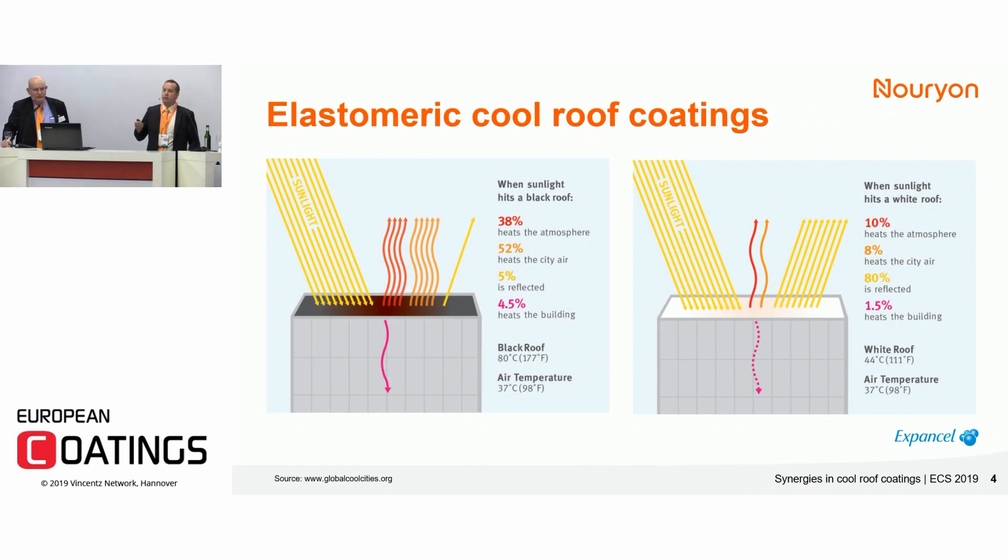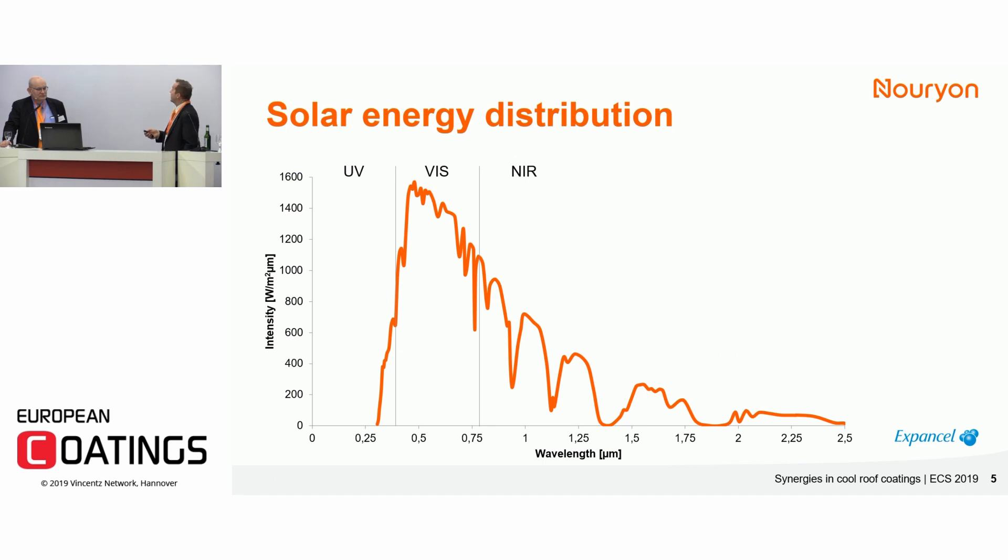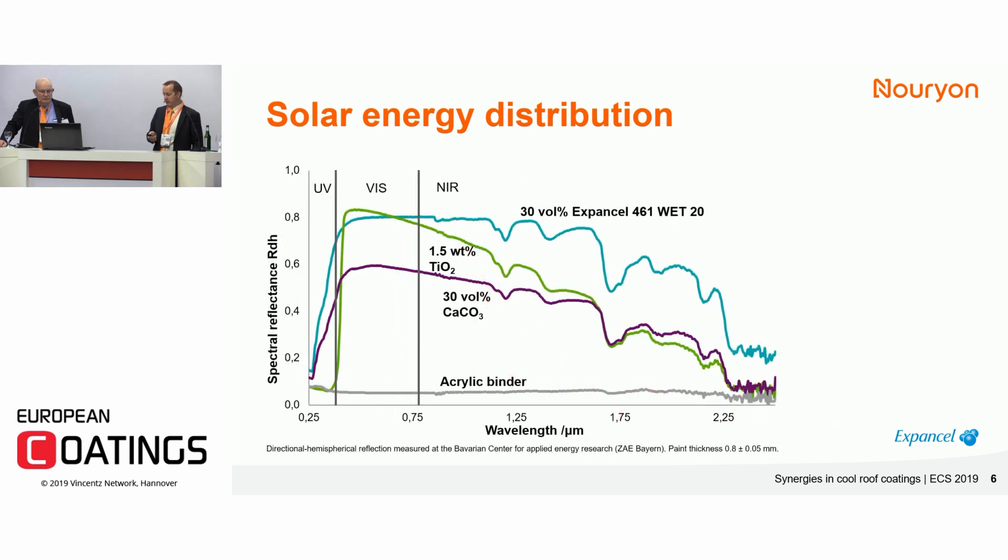The easiest way to make a roof cool is to go from a dark color to white, because white means you reflect a lot of visible light. But the solar spectrum is more than visible light — it also includes a big part of near-infrared radiation. About 52 percent of the solar energy hitting the surface of the earth is in the near infrared, and it doesn't matter if the coating is white or gray, so you can do more. I will try to explain our approach in this application.